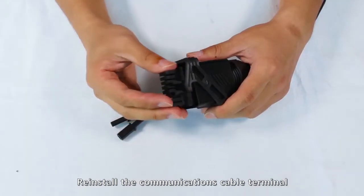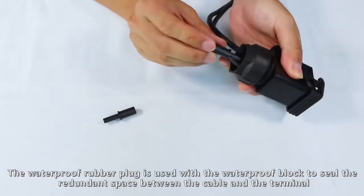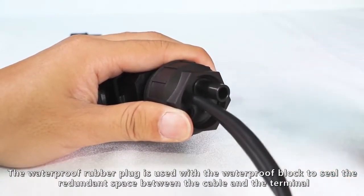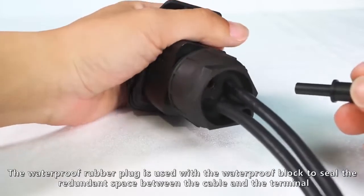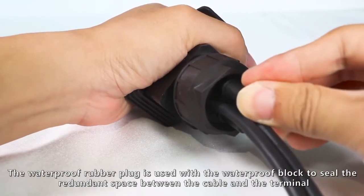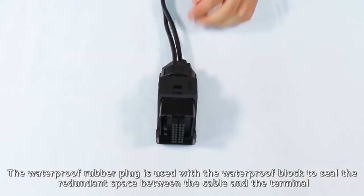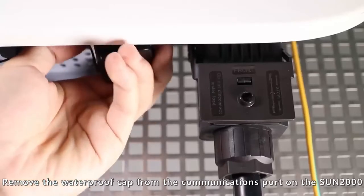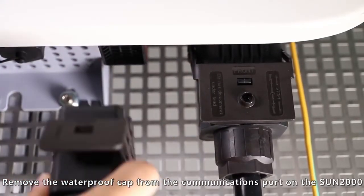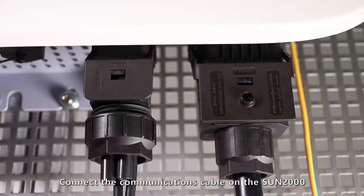Reinstall the communications cable terminal. The waterproof rubber plug is used with the waterproof block to seal the redundant space between the cable and the terminal. Remove the waterproof cap from the communications port on the Sun 2000. Connect the communications cable to the Sun 2000.